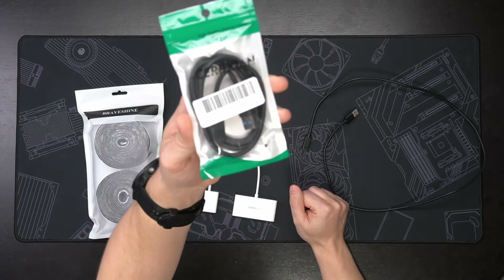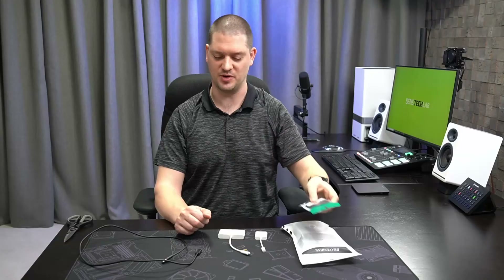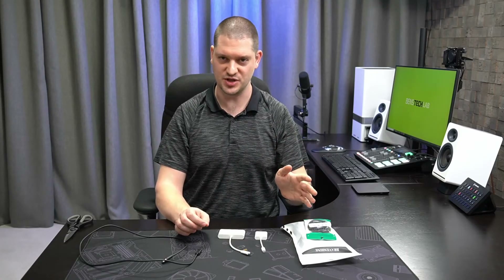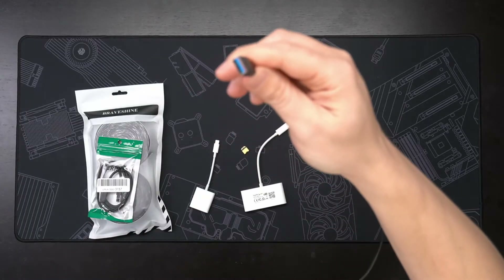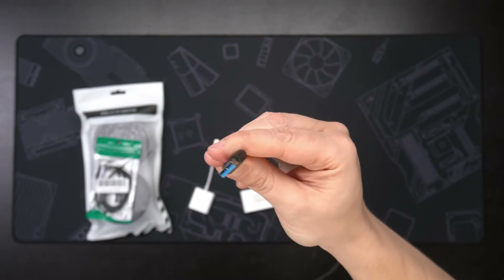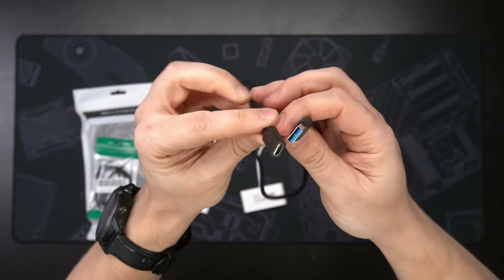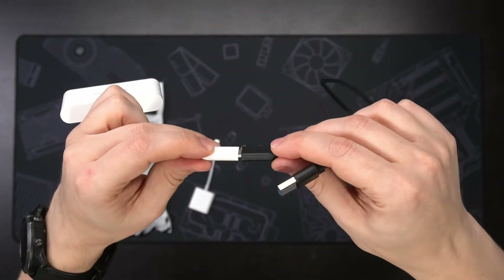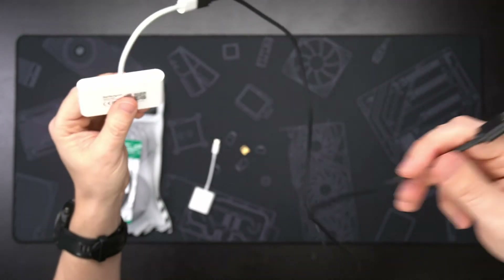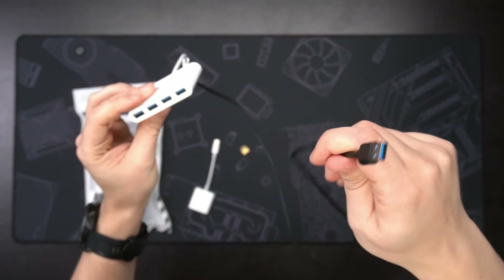This cable is a USB-A male to USB-C female extension cable — a bit of a rare cable too, so I'll also include a link for that in the description below. On one end you have your USB-A connection to go into your computer, and on the other end your USB-C female connection which plugs into the USB hub. Now you've got a three-foot cable on this USB hub that can go under your desk to the back of your computer.